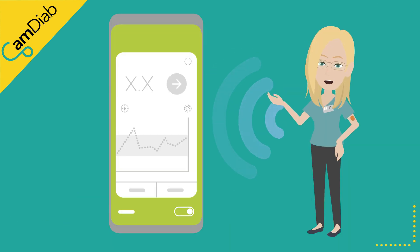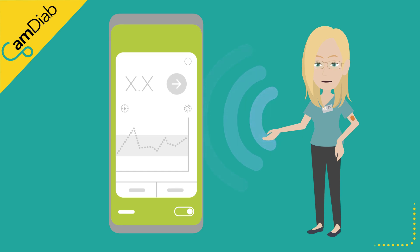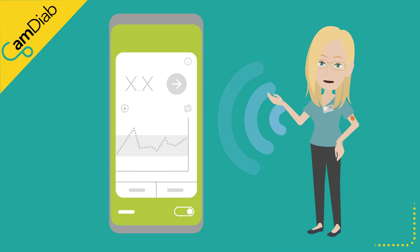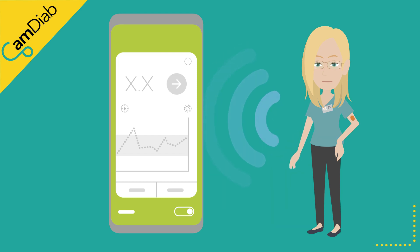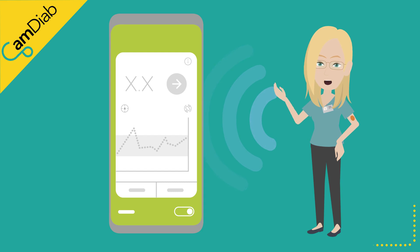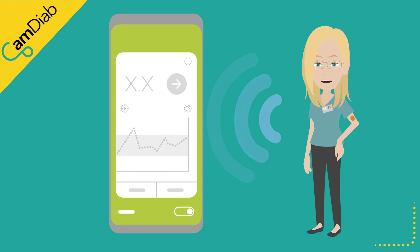The MyLifeCam APS-FX app is compatible with the Dexcom G6 continuous glucose monitoring or CGM sensors. These sensors continually measure glucose in the tissues of the body. Every five minutes, glucose readings are sent via Bluetooth to the app.